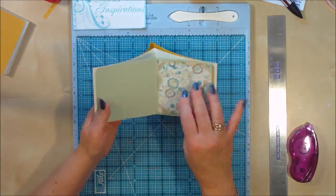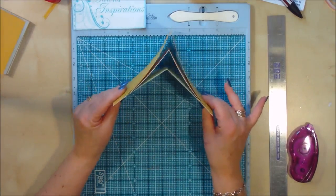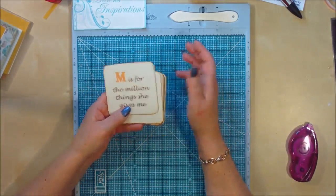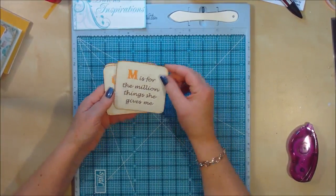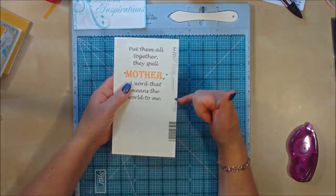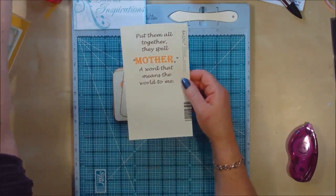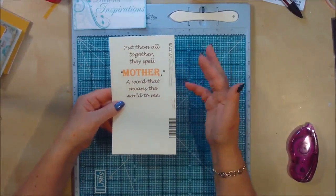You might be thinking, what am I going to do on this side? Well, because this star is a seven-pointed star and I'm making this as a Mother's Day album, I've gone ahead and on my computer picked a saying that spells out 'mother.' I've printed it out onto my Bazzill cardstock — French vanilla — and it printed fine. So it's cream, which gives a different look.